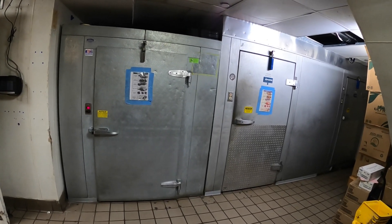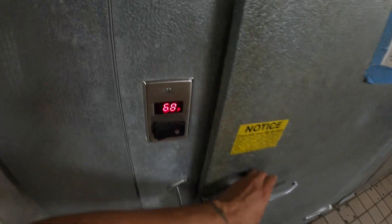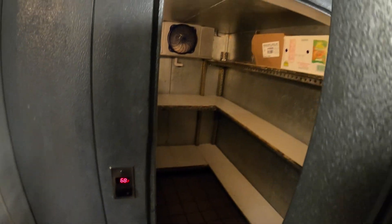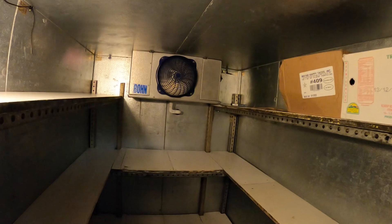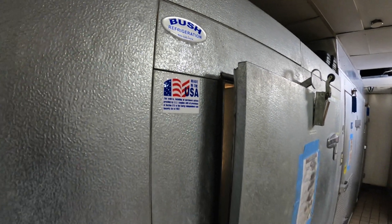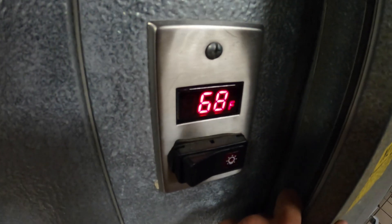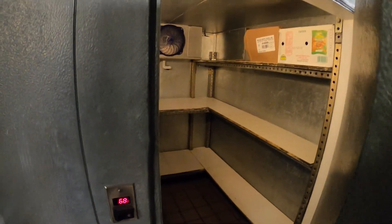Hello everyone and welcome to Jumperman Tech where we specialize in HVAC — we do everything DIY. Today we're working on a walk-in refrigerator that is still warm. It's currently at 68 degrees and definitely too warm.